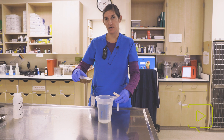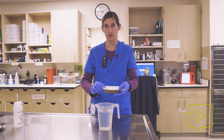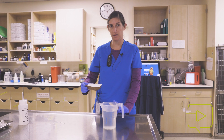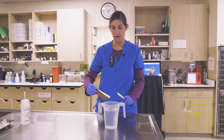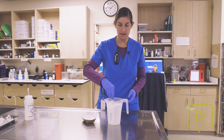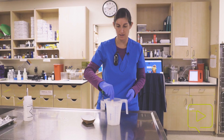We're going to continue making our stock anesthesia solution. This is our 10 grams of tricaine measured out into one liter of the fish's aquarium water — so this goes in here. It comes to solution pretty quickly, so you just need to stir it together.